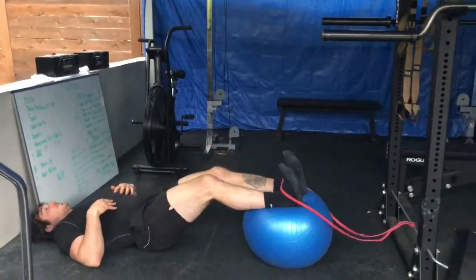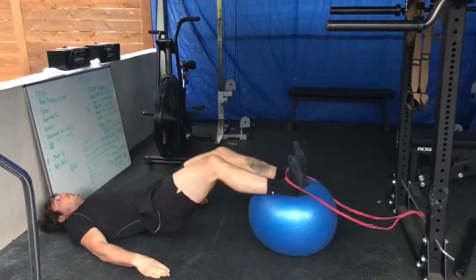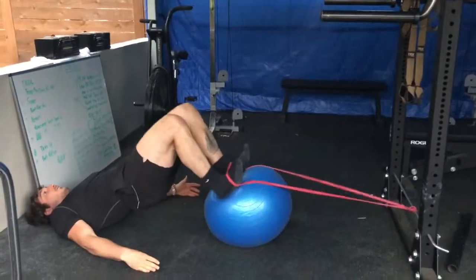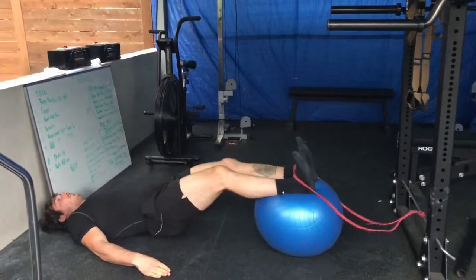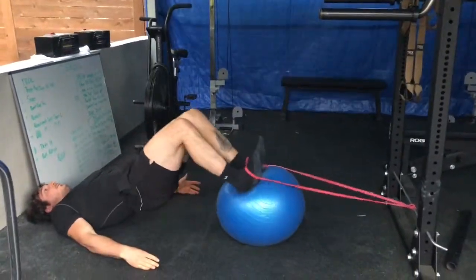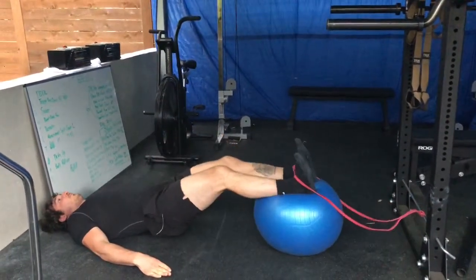Once this gets too easy, you can progress to the band-resisted version. The setup I have here isn't ideal — I'm not getting a whole lot of tension on the band — but just to illustrate what we're trying to do: you want to make sure that you put the band lower than your feet. You don't want to hook it up where the band is in line with or above the feet — you want it slightly lower. Then just keep the toes pointed towards the ceiling and make sure the band doesn't fall off and hit somebody in the face at the gym.